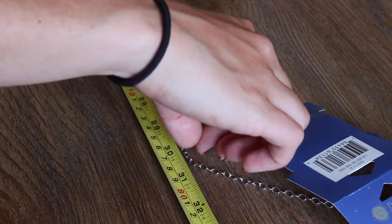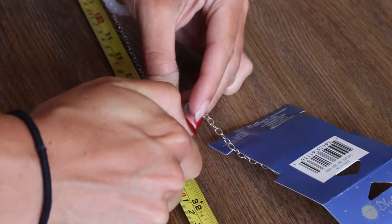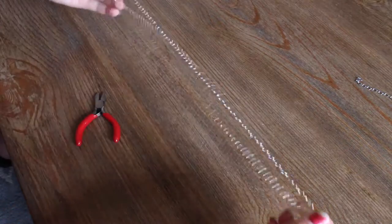First, measure out 30 inches of chain. Cut it. Then fold the chain in half and cut it in the middle.